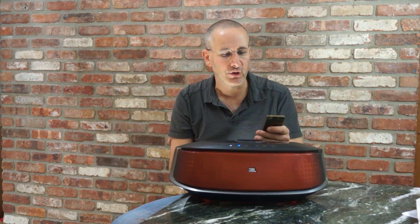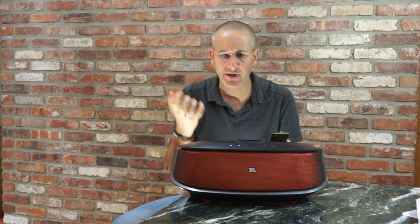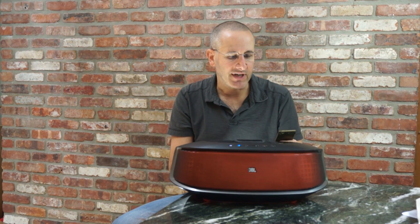I have it actually connected over Bluetooth. Now, this does not use just any old Bluetooth. It uses a special technology that JBL and Harman have developed, which should allow it to have even bigger sound. So let me pull up a song or two, and you'll be able to hear a little bit of what this sounds like.